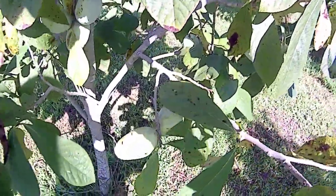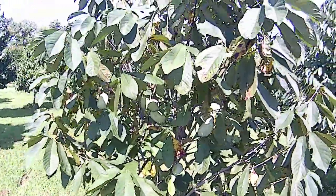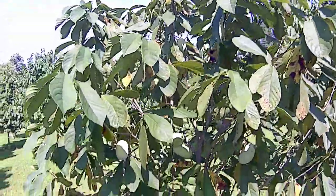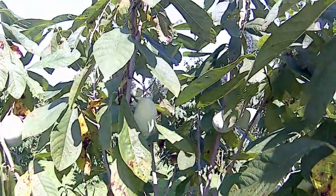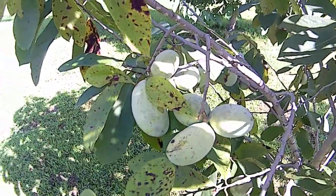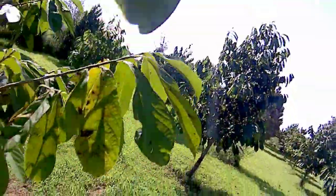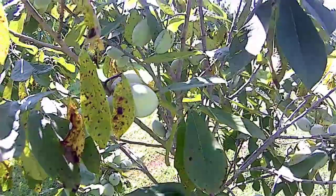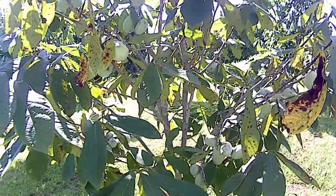Now my son pointed this tree out to me the other day and said, 'What's wrong with this tree?' Well there's not a darn thing wrong with this tree — it's outstanding. Look at the size — nice, and for a tiny little tree, maybe nine feet tall, it's got lots of fruit on it and the size of the fruit is good. It's putting a lot of energy into making fruit. I mean, this is a winner here. Last year it put out a couple, but it didn't stand out to me — well this year it is. That's one I'm going to keep my eye on.